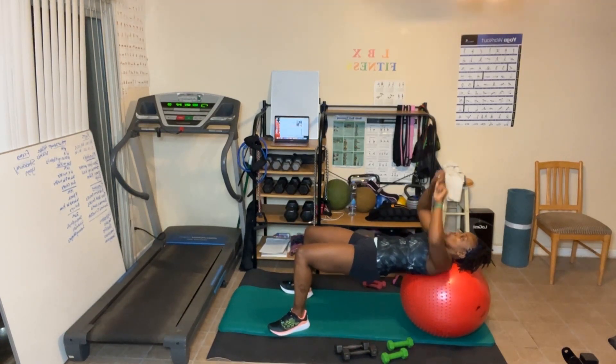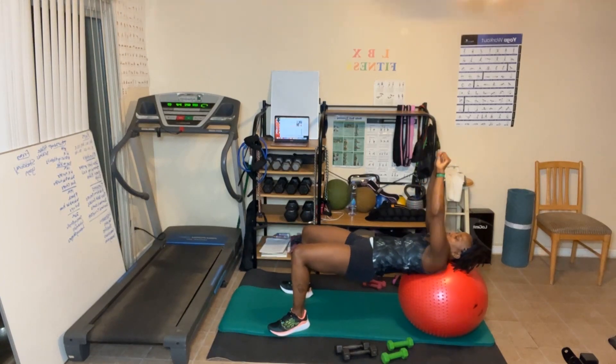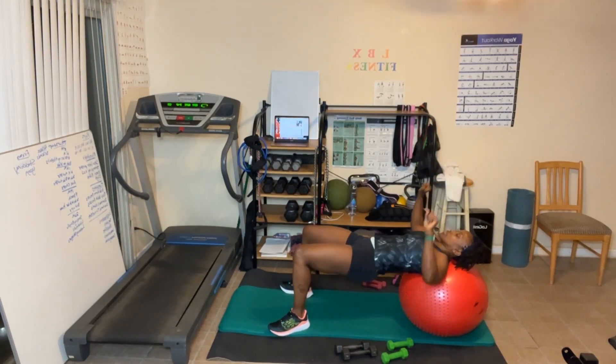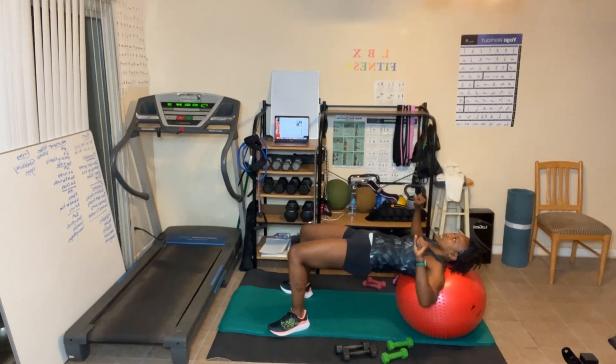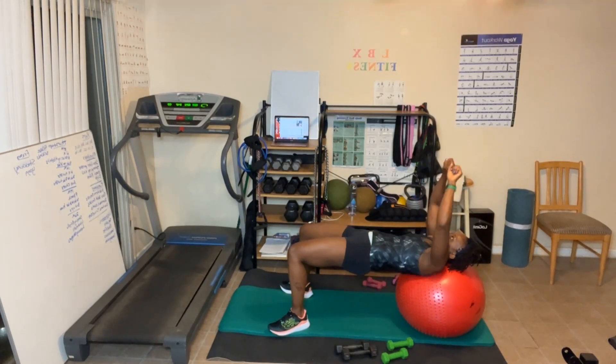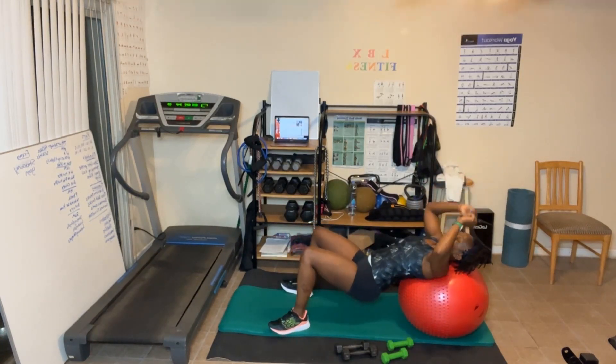40 reps — let's go! Bring the hands close when you go up. Counting through four sets of 10 — halfway, keep going! 10, 9, 8... Oh my gosh! Last one!